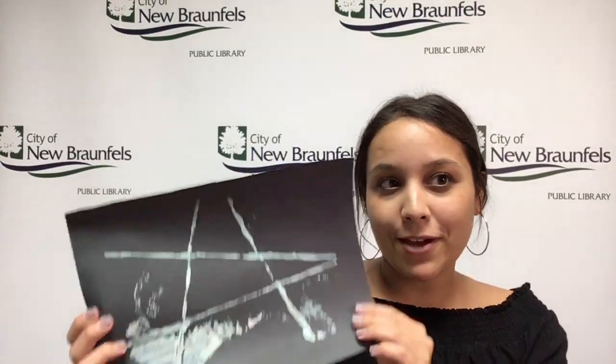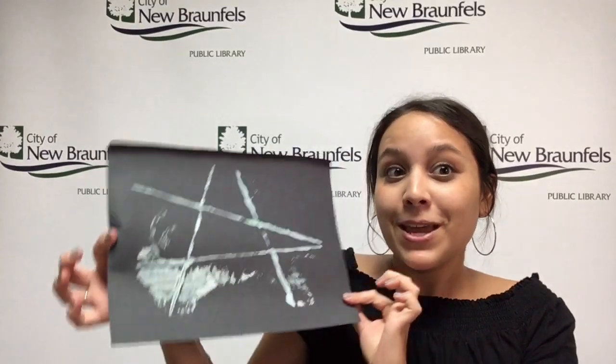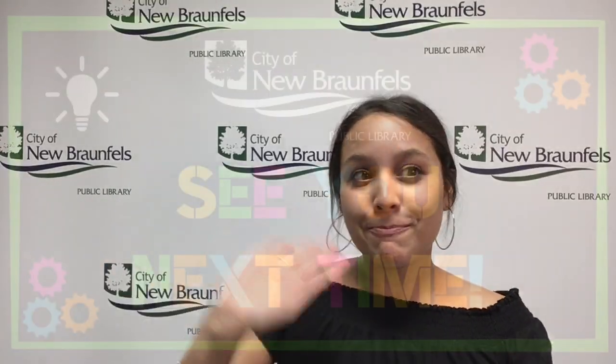I hope you have lots of fun — try not to make too much of a mess because we don't want to make our grown-ups mad, do we? Alright, we will see you next week, bye!